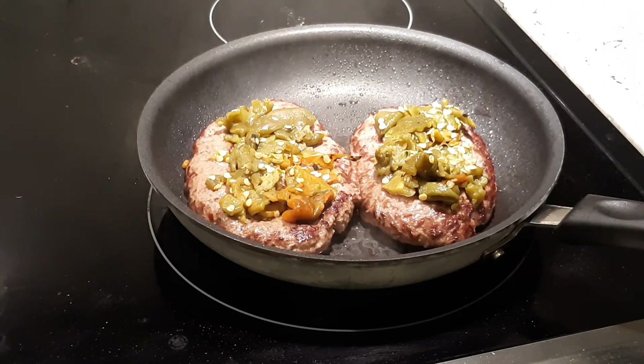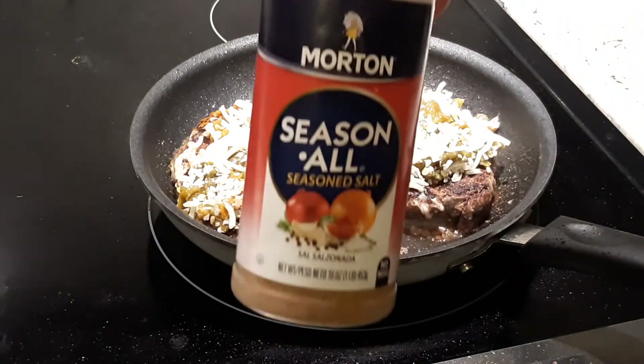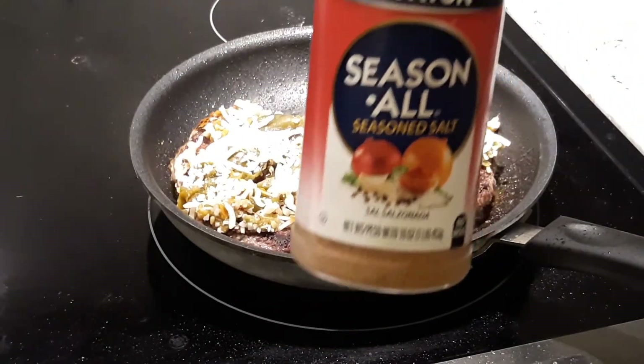Place some of those delicious New Mexico roasted green chili and some shredded cheese on top. If I forgot to mention earlier, I put some seasoned salt on them, both sides.